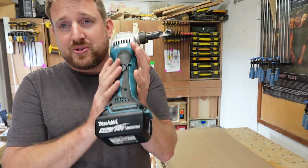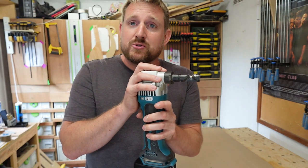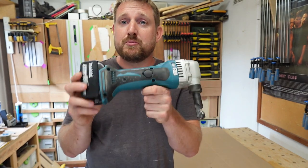It's quite an expensive tool — quite a specific tool for a certain job and one that I needed for what I was doing. So let's talk about the 18-volt Makita Nibbler.